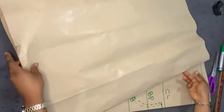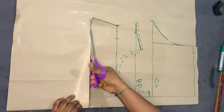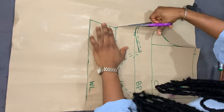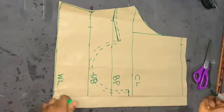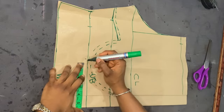Taking another pattern paper, I'm marking my back piece. I placed the front piece on top of the back piece, leaving zipper allowance, and cut out the outline. Then I replicated all the lines from the front piece onto the back piece.